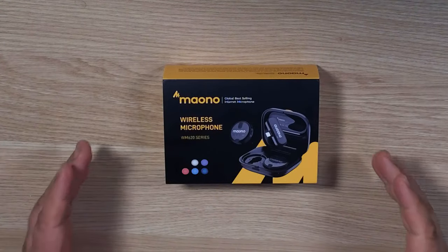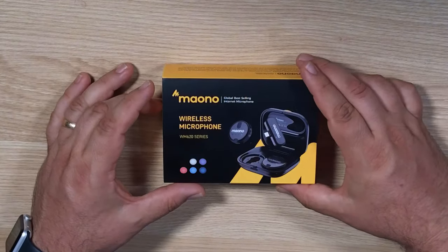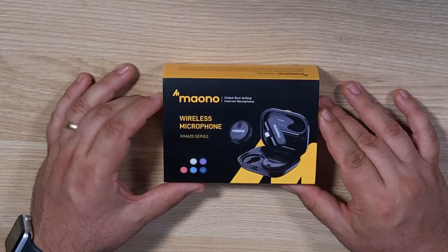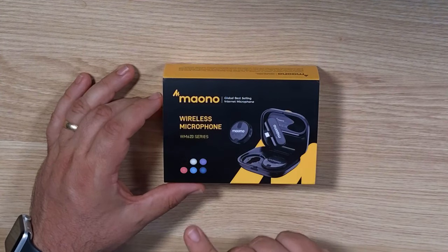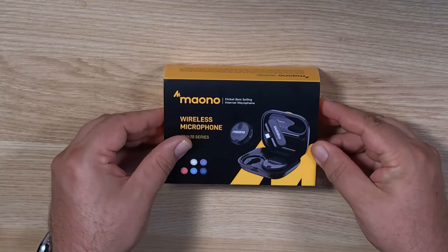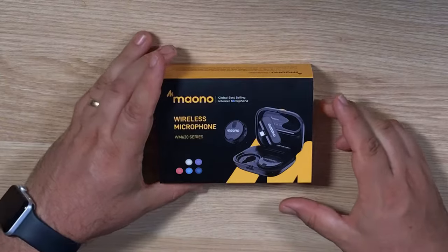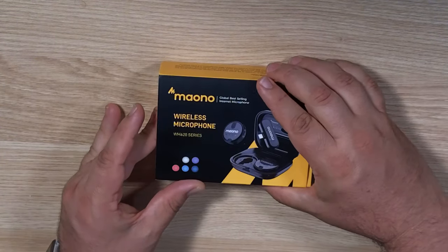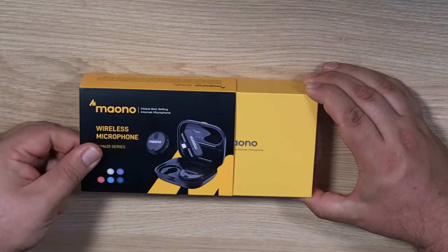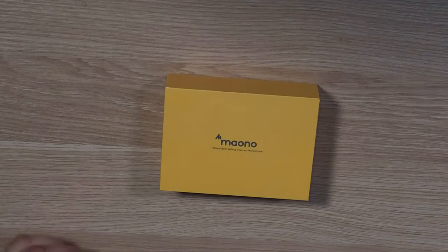Let's take a look at what I got from Mono. Here's the box — it's a wireless microphone WM620 series. It's actually available in a bunch of colors; I got it in black, but you can choose your own color. The other option available is that it comes with either a lightning connector or USB-C, which is what I received here. It's got a little slide-out, and we've got the inner box.